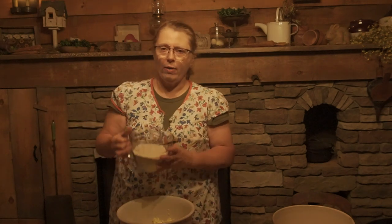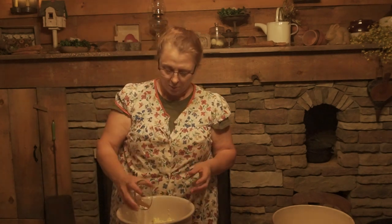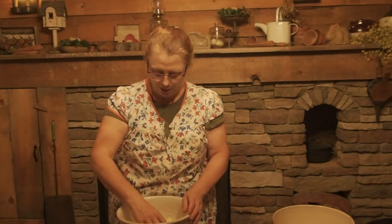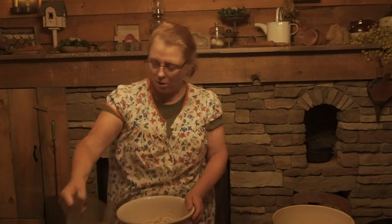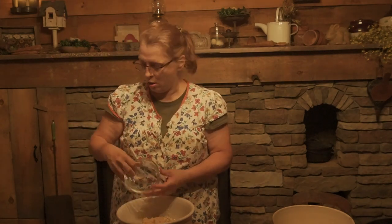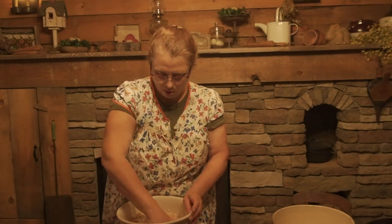First thing you want to do is preheat your oven to 375, which I've already done. Typically I would use the cook stove but it's unusually warm today so we don't have a fire going. So let's get started on the crisp part. We have our one cup of frozen shredded butter in the bowl. I'm going to add my flour and spices together first, just to get them mixed really well, then add my oats and brown sugar. I'm going to hold off on the pecans — those will go on top of the crust.